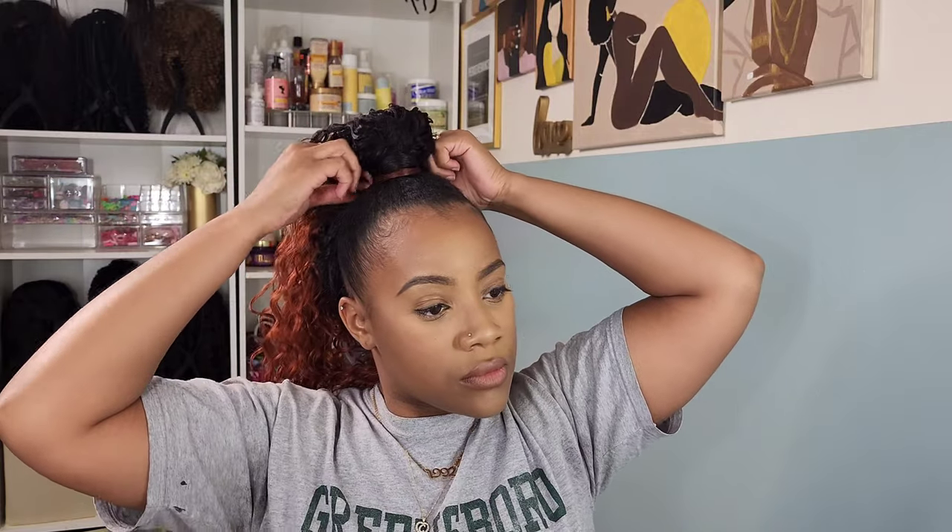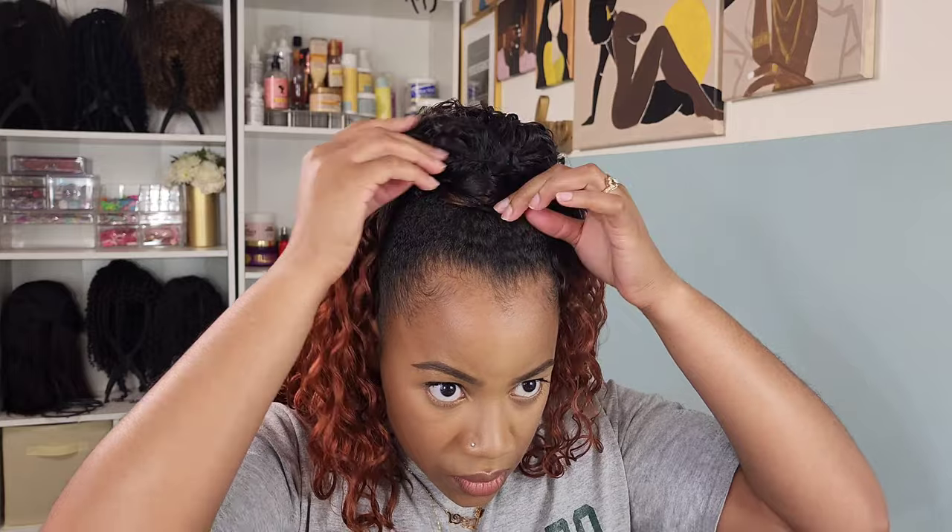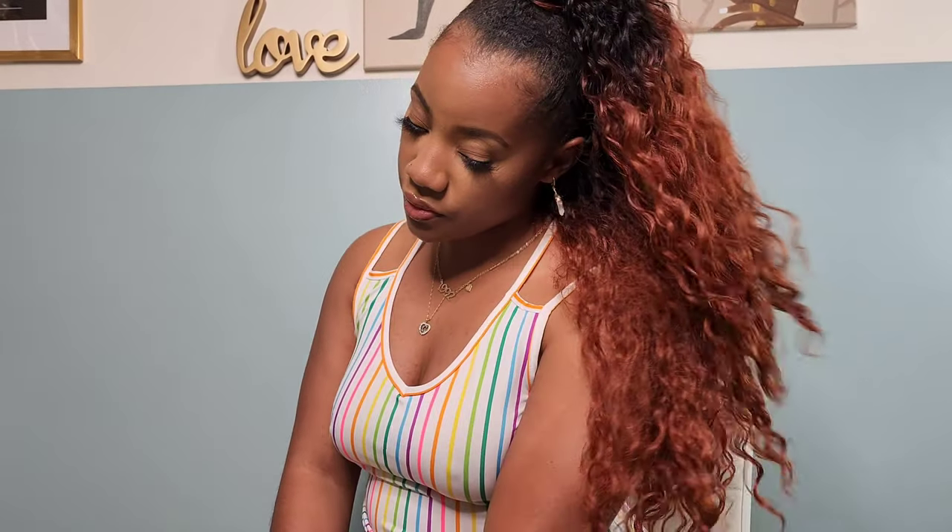The next thing I didn't like — they did an ombre effect on the strip that you're supposed to wrap around the base, which I didn't like. I would have preferred it to be all black because my hair is black — that root right there is black. And then with that little skinny red piece, it was annoying. So I had to kind of cover that up a little bit, but she turned out to be a look. She fine as hell.